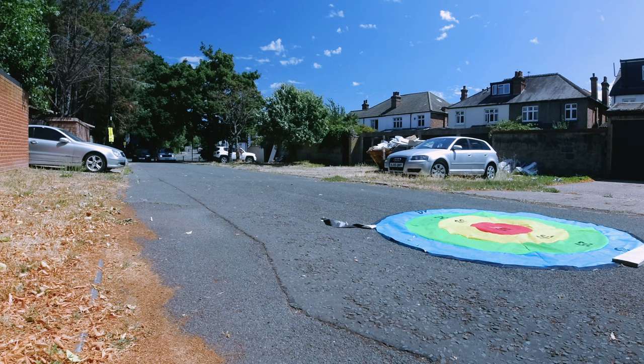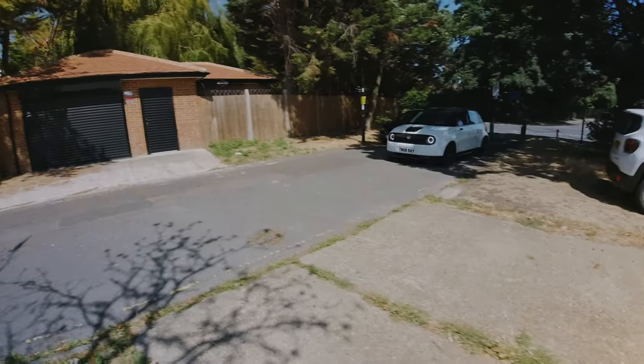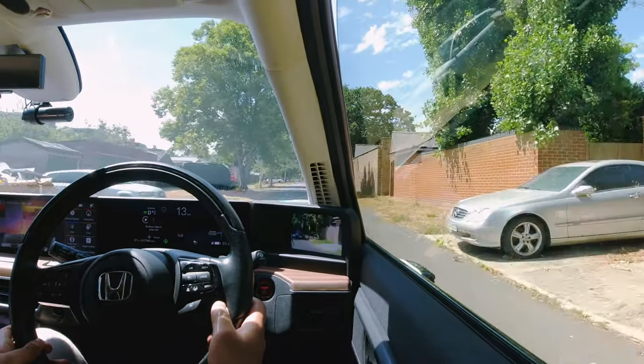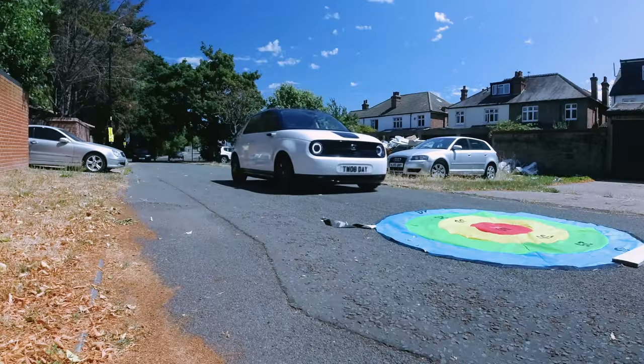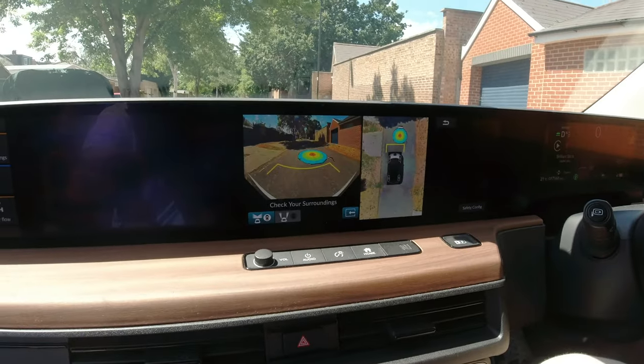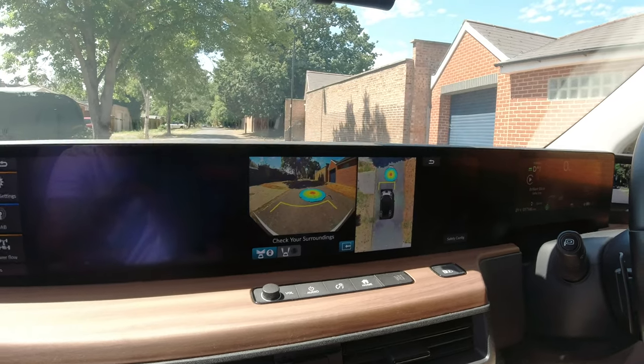Remember, you have to reach at least 10 miles an hour. So that's 2, 3, 4, 5, 8, 10. Okay, that's it — you're committed. Not bad. Let's have a look. We're a little bit far from the target. Second life.